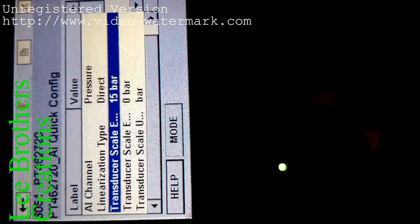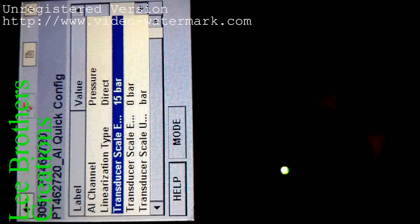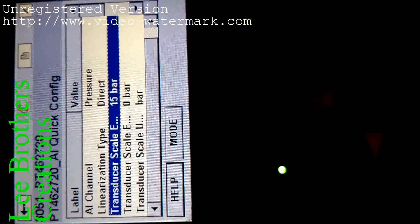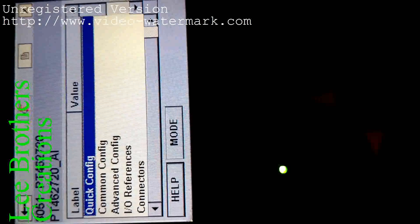You are seeing the range of this transmitter, the same as the nameplate. The range is 0 to 15 bar — that is the URV (upper range value) and LRV (lower range value). Come back and go to the advanced config.